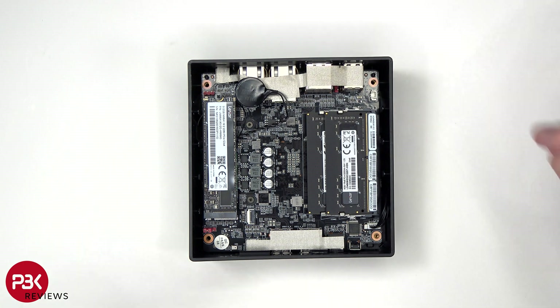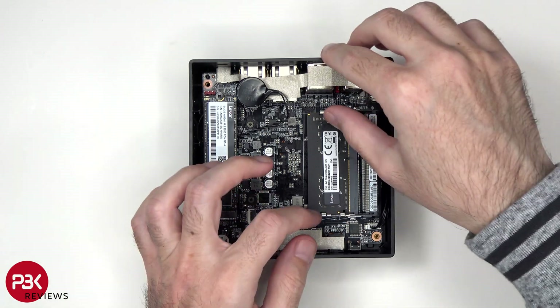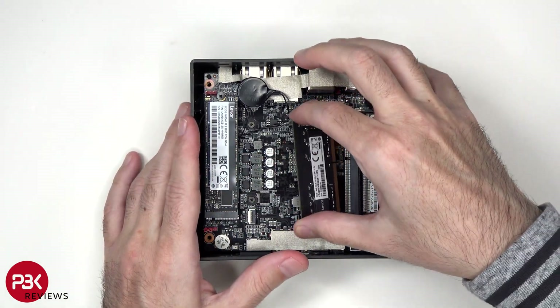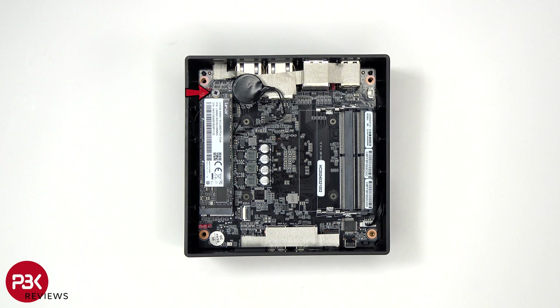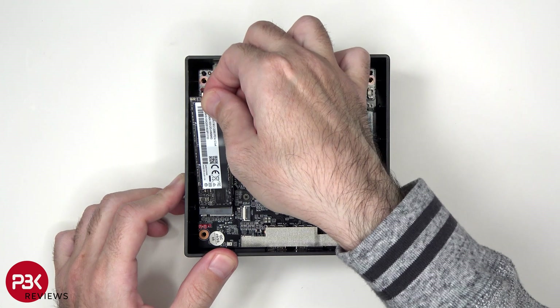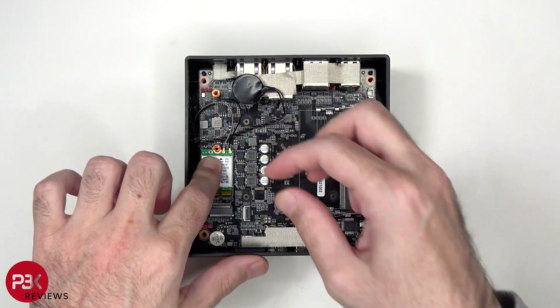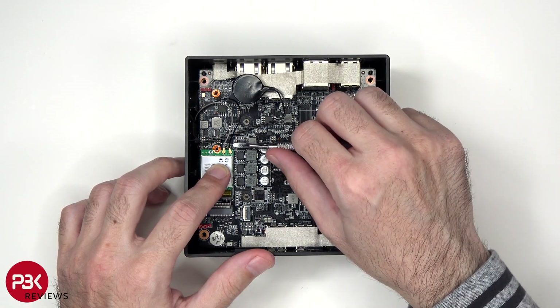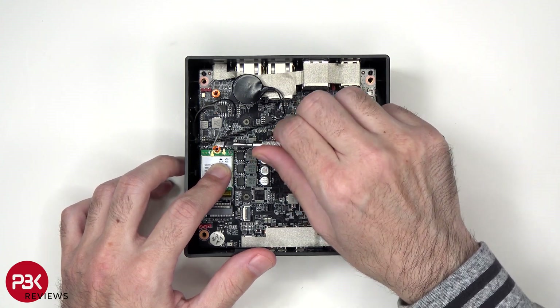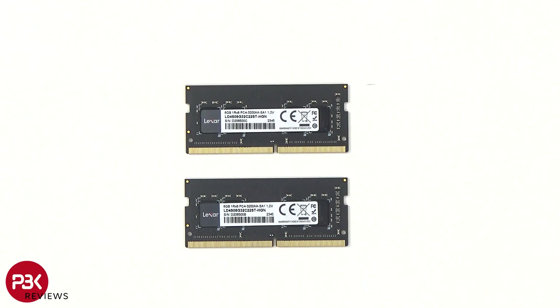Now, the RAM has to be removed. To remove the SSD or storage, there's a single Phillips screw which is holding it down. There's also a single Phillips screw which is holding down the WiFi or Bluetooth module. The coaxial cables can be disconnected by just popping them off. Here's a better look at the two RAM sticks — the brand is Lexar, and they're each 8GB.